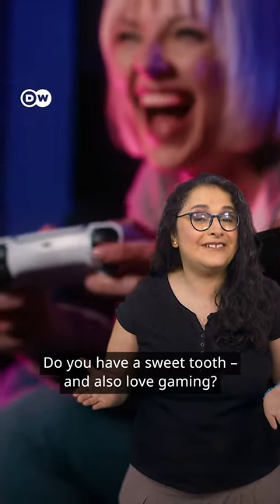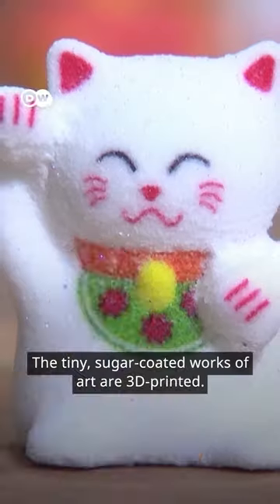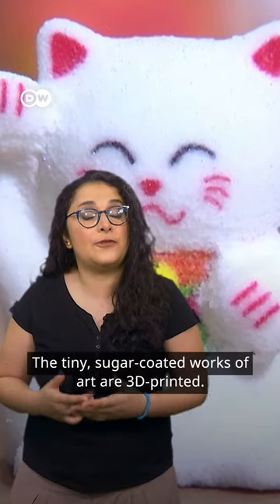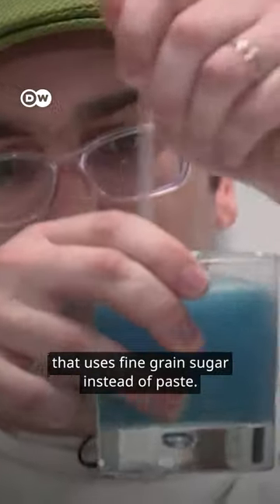Do you have a sweet tooth and also love gaming? Then these edible Nintendo figures could be just the thing for you. The tiny sugar-coated works of art are 3D printed. The Digital Bakery Sugar Lab in the US has developed a food printer that uses fine-grained sugar instead of paste.